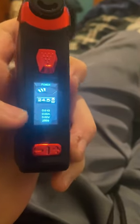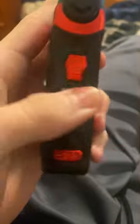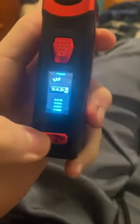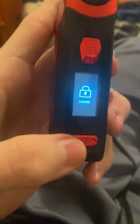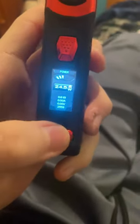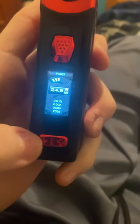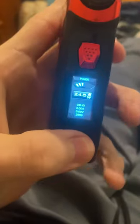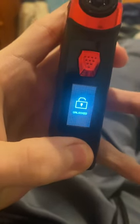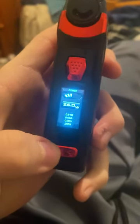I'm gonna show you how to unlock your Geek Vape Aegis Boost Pro. See, it's locked — can't change the wattage. All you do is just hold down the plus and the minus at the same time for about two seconds. Watch, just hold it down like this. There you go, unlocked. Now you can change the wattage to whatever you want.